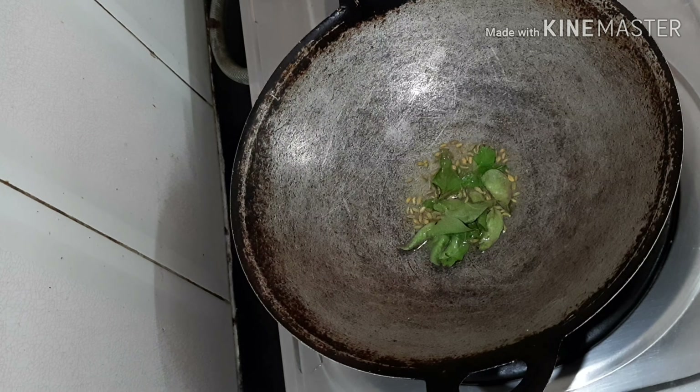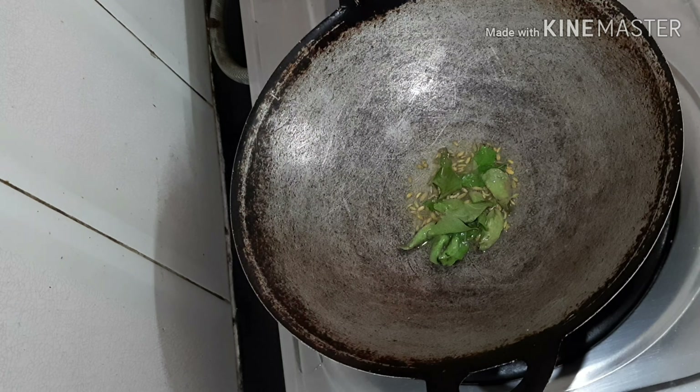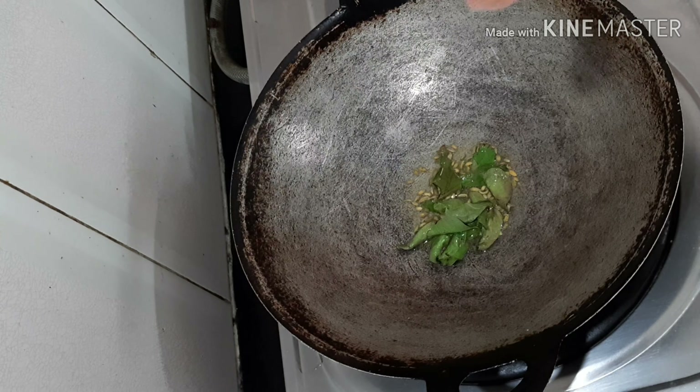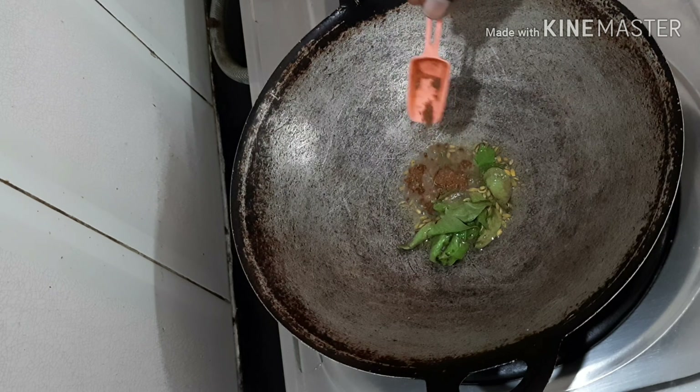Hey guys, welcome to my channel, it's me Gayatri. Today I'm going to share a recipe of green gram fry. To do this recipe, take a frying pan, add some oil, and add some fennel seeds — which is somber — and let it turn brown.